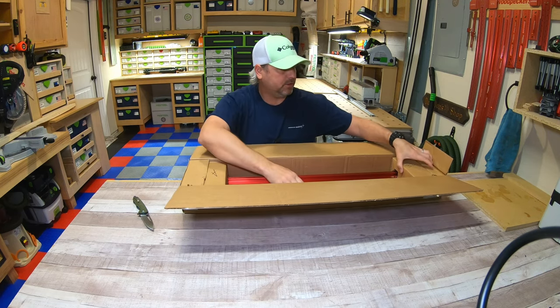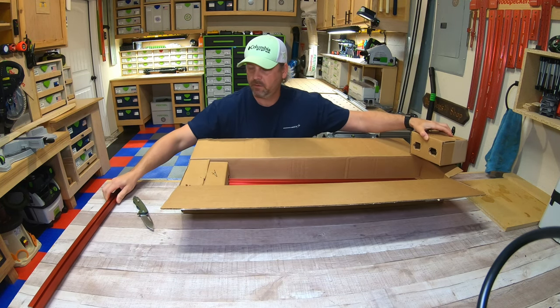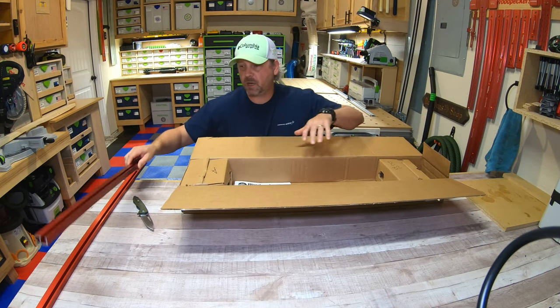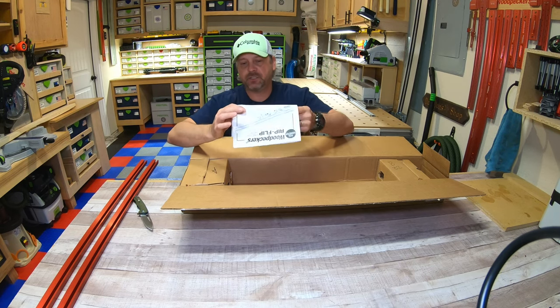So we've got here what looks like the rails that are going to go underneath the front of my table saw — that's what the stops are going to attach to. And we've got the directions.